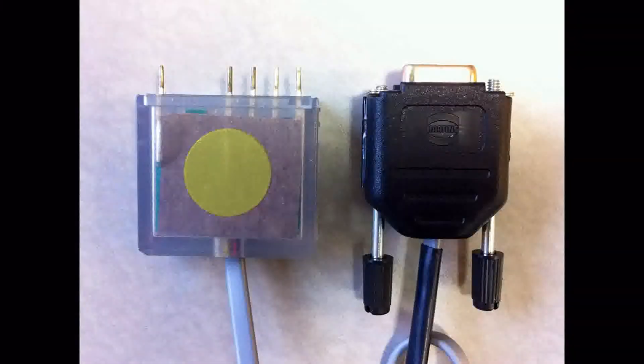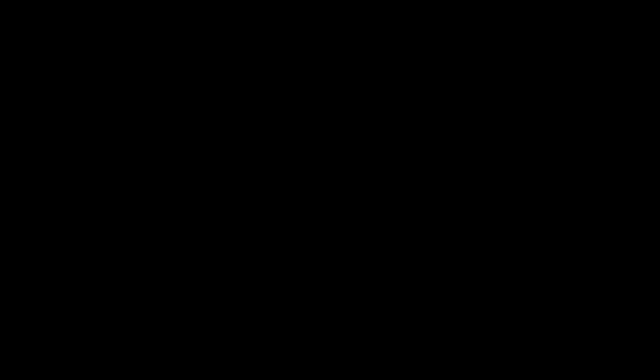After 2006, a redesigned cable was introduced that utilized a new optically isolated connection. Newer data cables were identified with a yellow sticker on the outside of the connector. This new Opticom Data Cable can be used with any NC200 unit. However, the older data cable is not compatible with the new NC200s that have been sold after 2006.